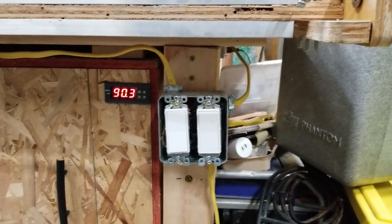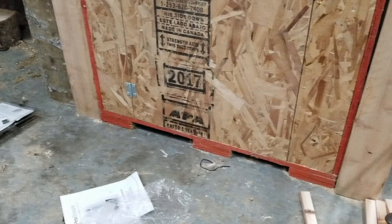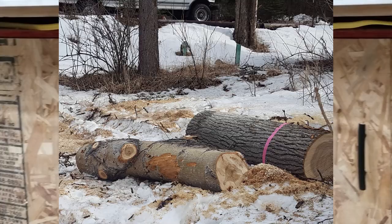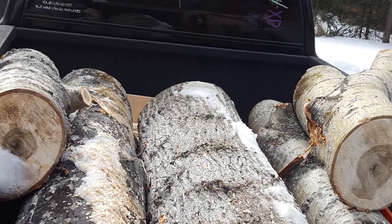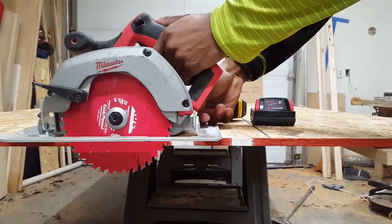In this video I'm going to show you how we built this affordable DIY thermostatically controlled wood kiln. A few months ago I came across somebody giving away a few logs of cottonwood, which prompted me to build this kiln so that we could use them in future projects.